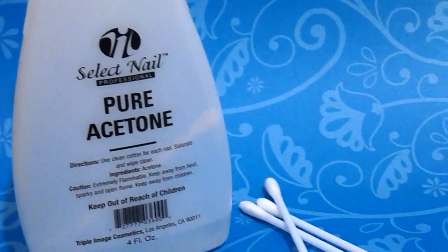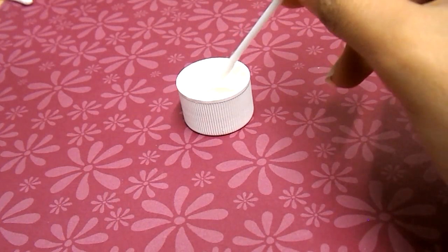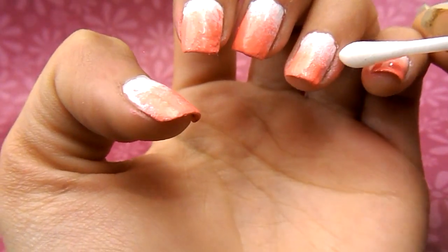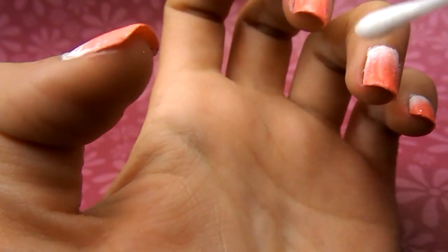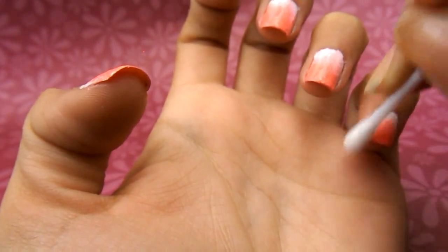This is something I like to do: I just get any type of nail polish remover and Q-tips, dip them in, and use this as an eraser for any excess nail polish on my fingertips. This is perfect if you just painted your nails and you're going out with your friends — you don't want any excess nail polish on your fingertips.